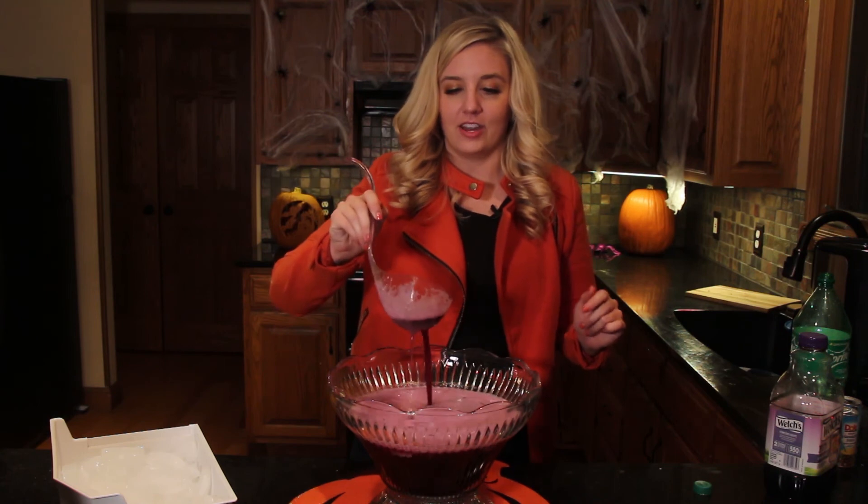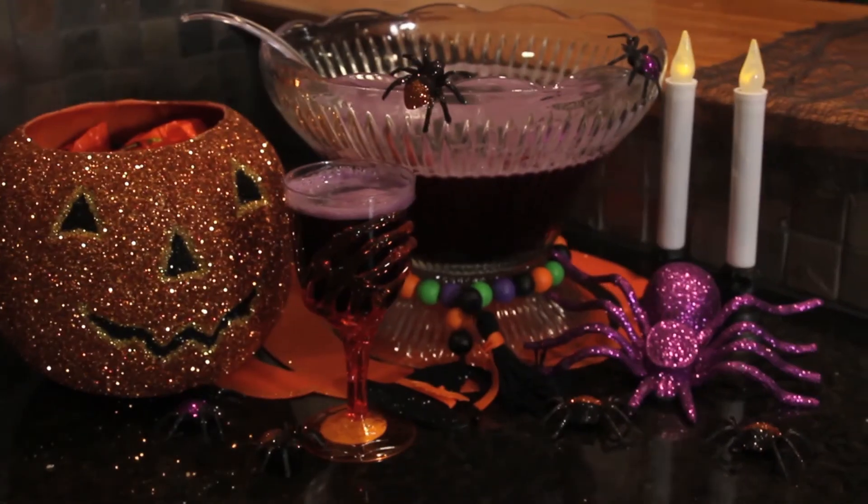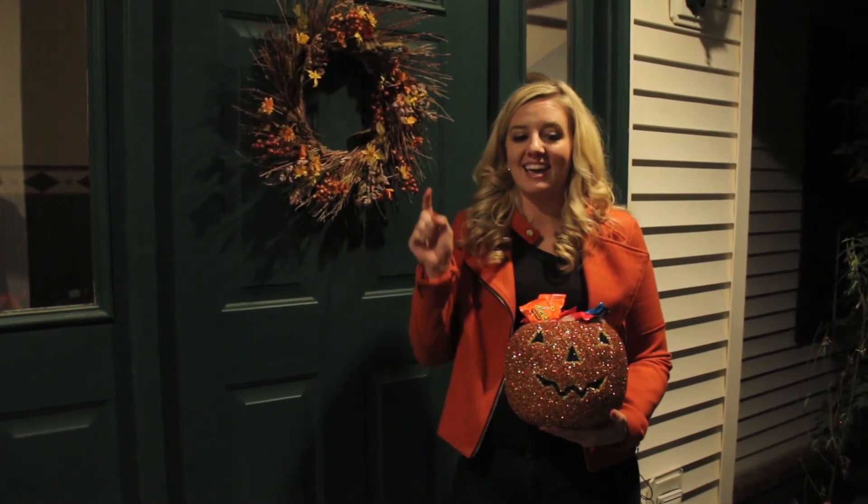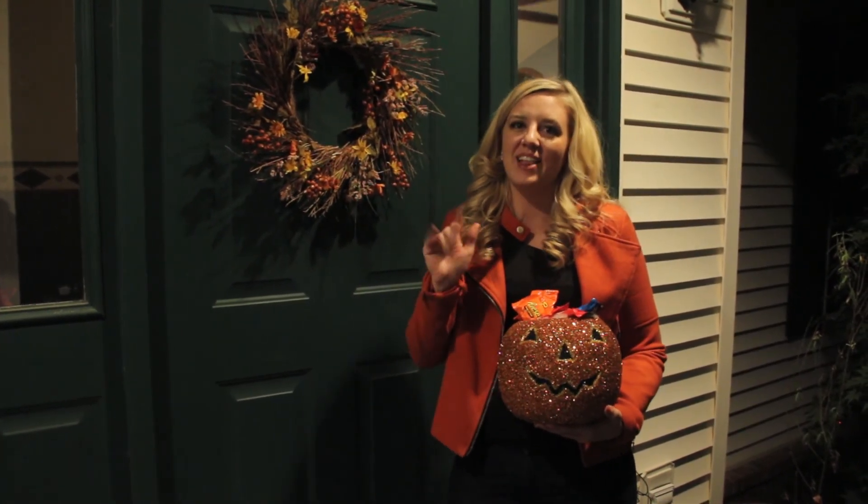And there you have it, Hocus Pocus Punch. Thank you so much for watching, and to make sure you don't miss a thing, hit that subscribe button. Happy Halloween!